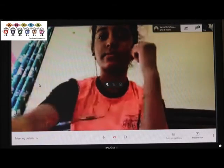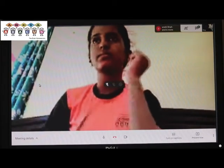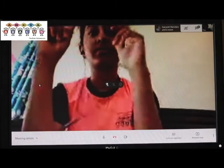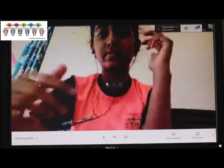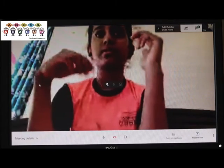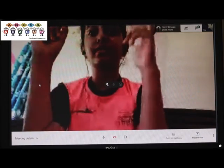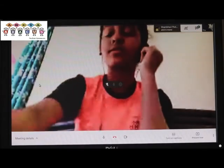27, okay, right answer. Next sum, this will be multiplication. 652 multiply by 3. 1, 9, 5, 6. Okay, very good, right answer.